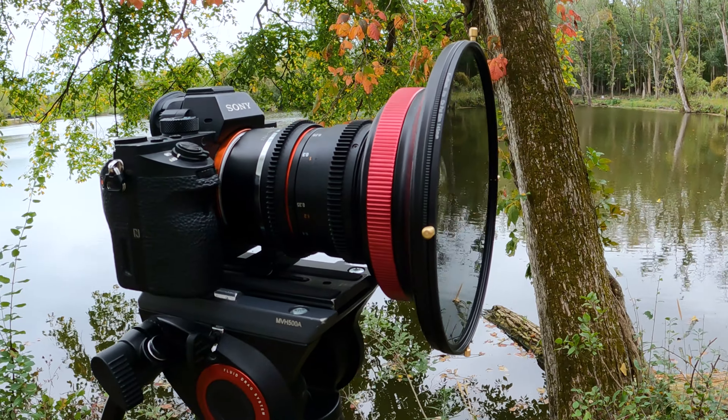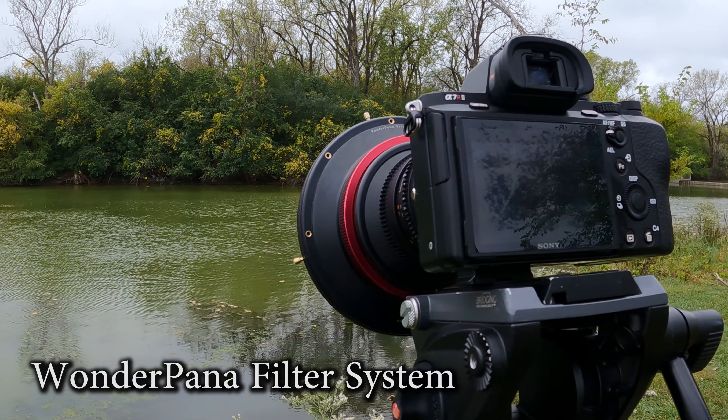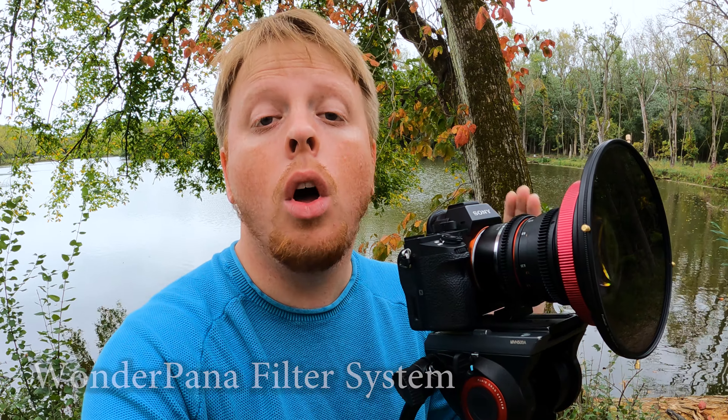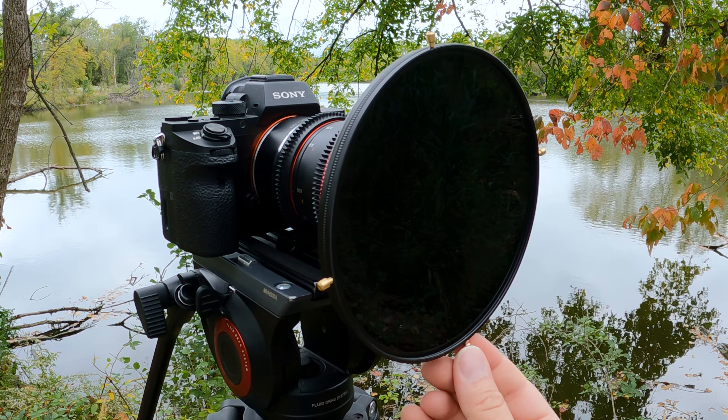Hey guys, Sean here with Fotodiox.com. I'm here with my Rokinon 14 millimeter lens and our Wonder Pana filter system. This is a filter system that we carry for multiple ultra wide angle lenses that allows you to put filters on the front of them.